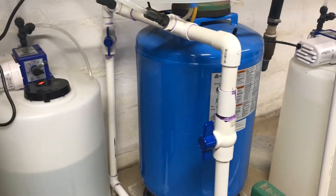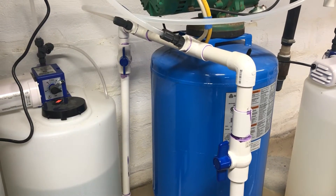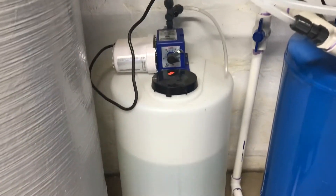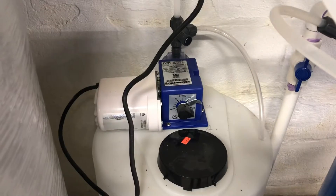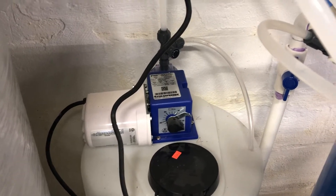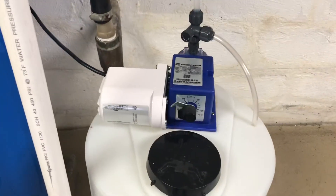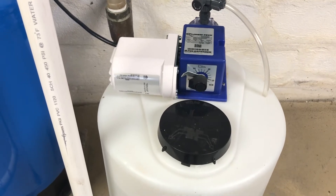The injection points are for the alum and for the chlorine tanks. This is my alum tank — I'm using a Series 100 Chemtech pump — and I'm also using another Series 100 Chemtech pump and container for the chlorine.